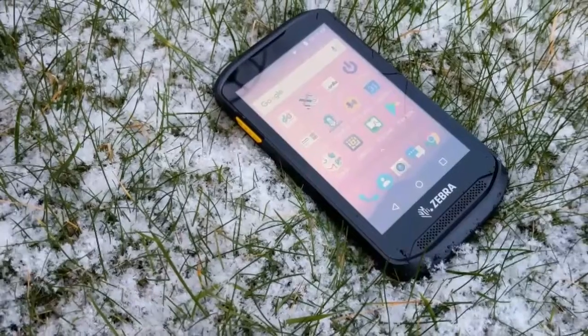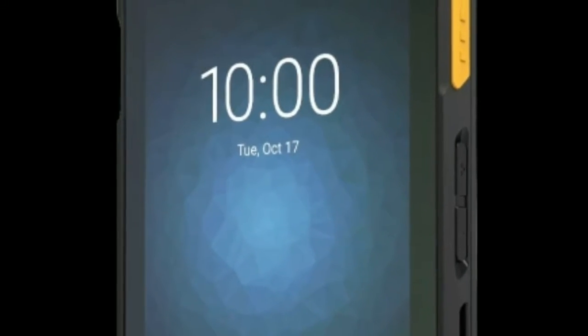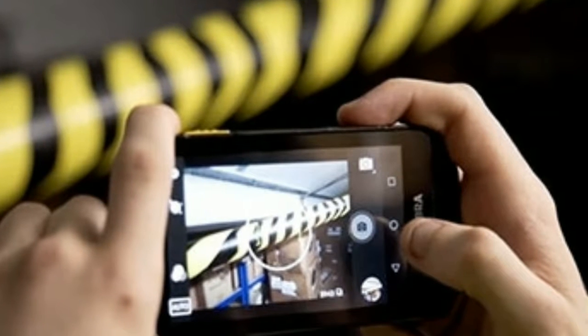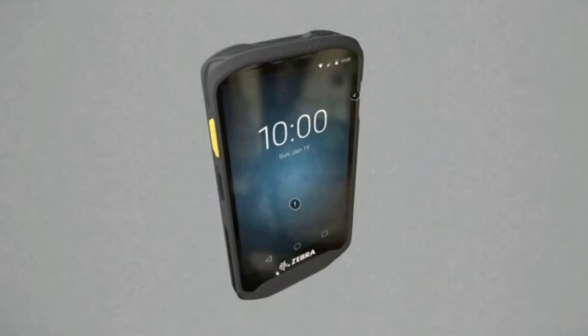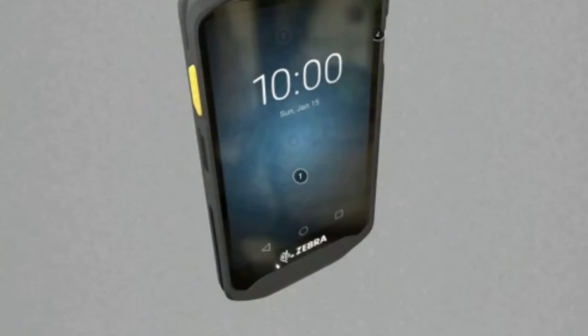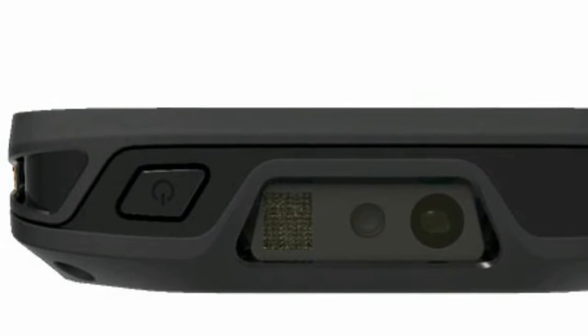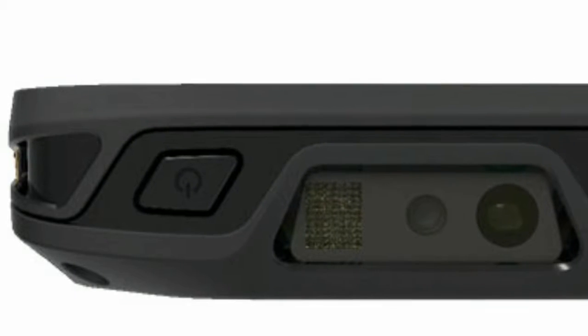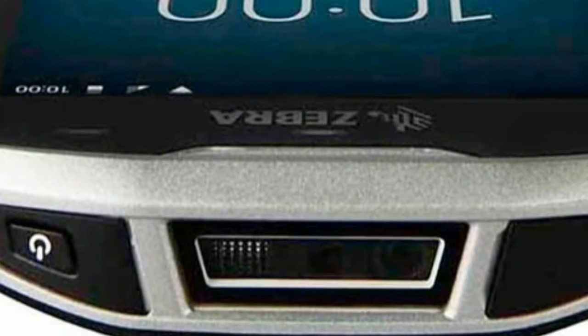One of the biggest surprises when you first pick up the TC25 is how small it is — we're talking almost Apple iPhone 4 size. Remember when screens were so compact you could easily touch all the corners reaching with your thumb? It's that small. Despite this diminutive overall footprint, the handset has a thicker than average profile at 134 by 73.2 by 16 millimeters, weighing 195 grams. The TC25 can best be described as chunky.